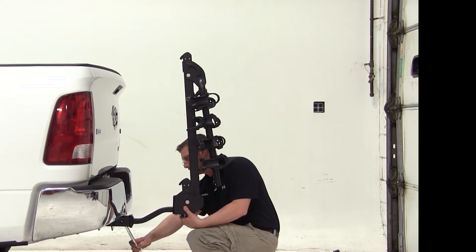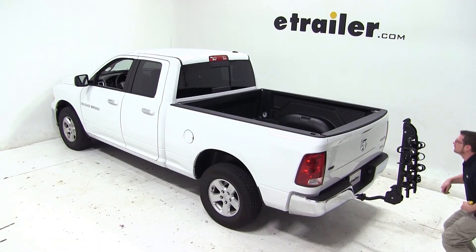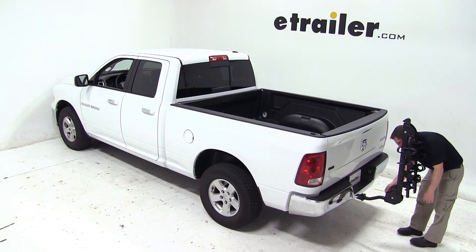Now we'll go ahead and give you a few measurements. Our bike rack ground clearance is 21 inches, and from the closest point of the bike rack to the back of the vehicle is 9.5 inches.